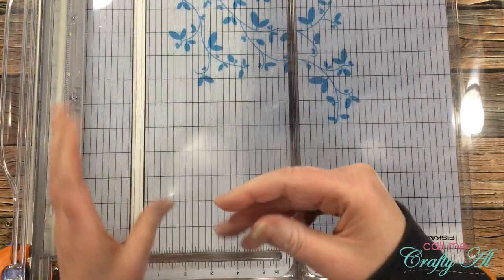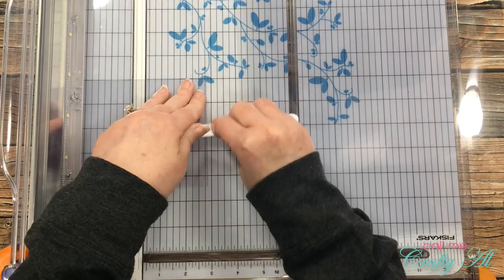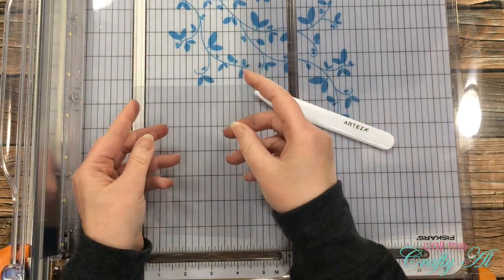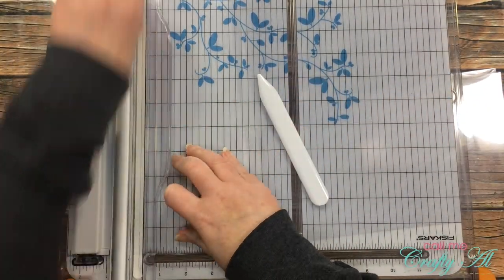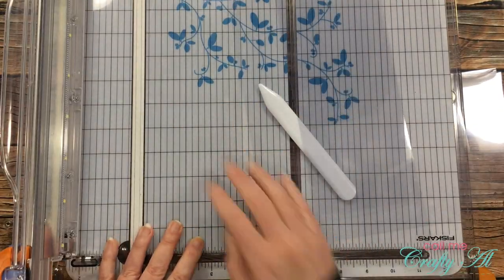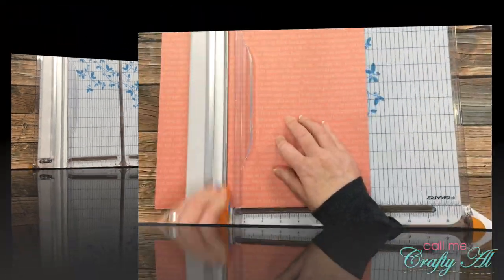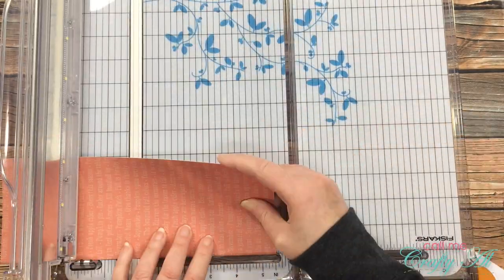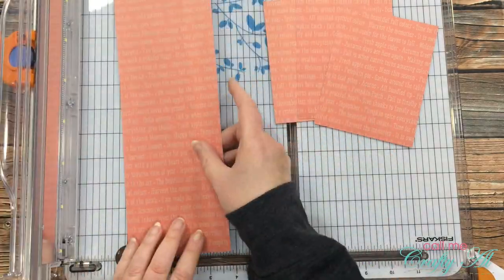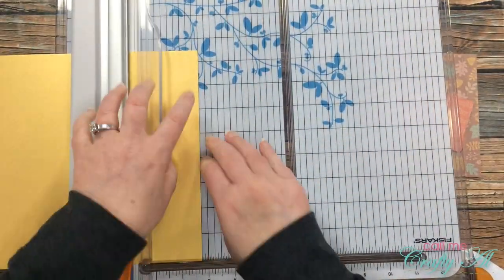To get started, I'm cutting and folding my clear cardstock for the card bases. These cards will be a top fold on the skinny edge, so I cut each sheet of clear cardstock to four and a quarter inches wide and leave the length at eleven inches. This clear cardstock can just be folded by hand, but I do bring in a bone folder to reinforce that fold. I continue cutting until I have eight clear card bases. Once those are done, I cut down my patterned paper per the instructions on the printable. All of the dimensions are in the free download.